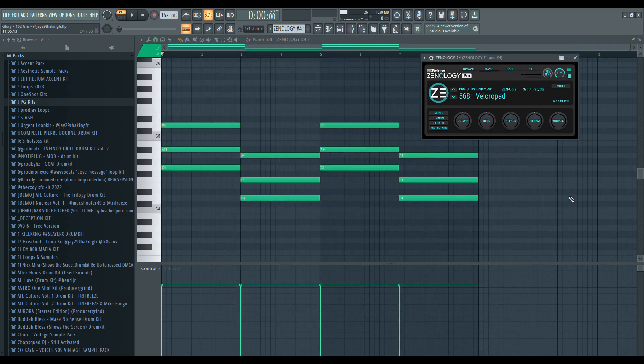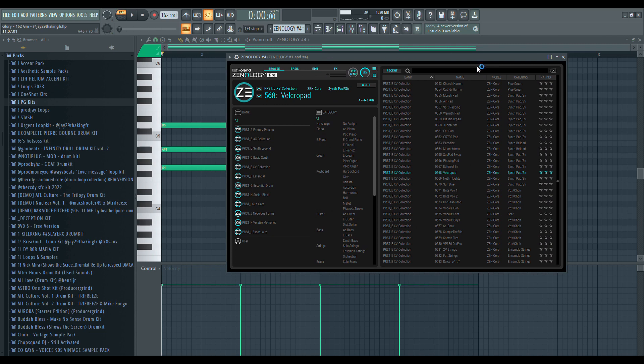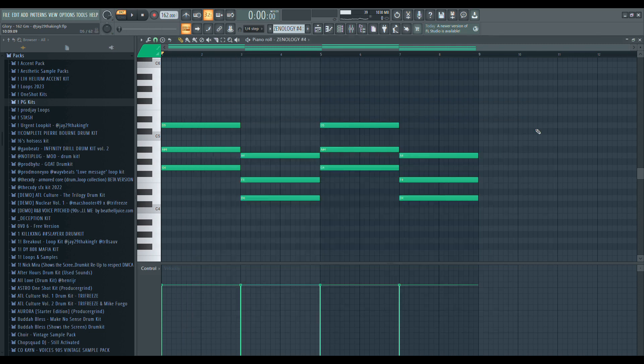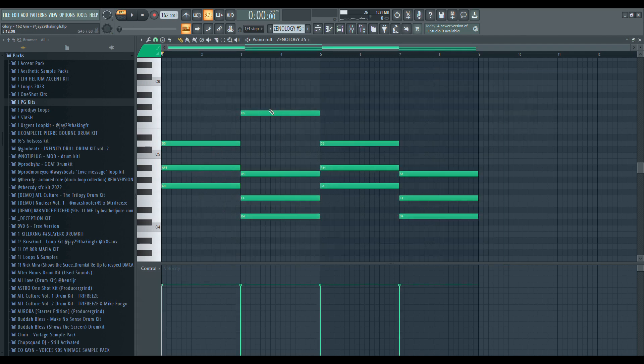Next thing I did, I copied this same exact pattern into a different instance of Zonology. This is the velcro pad right here — it's just the same pattern, the same notes, just to give it an extra layer. After that I opened another instance of Zonology and pasted the pattern in there again.